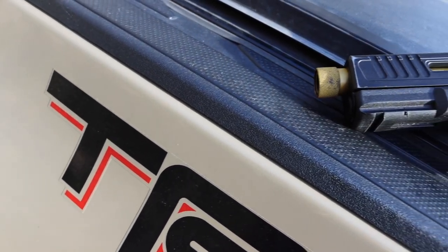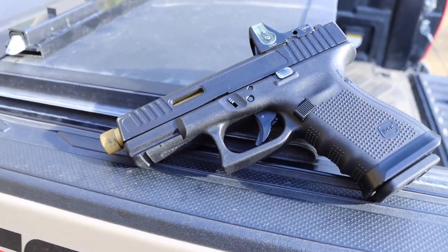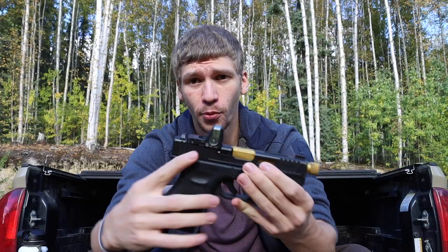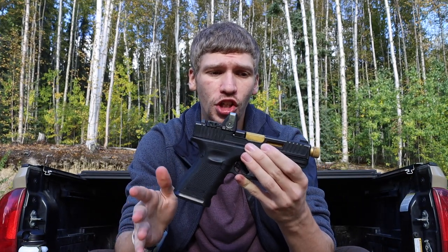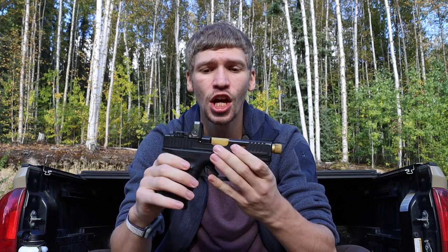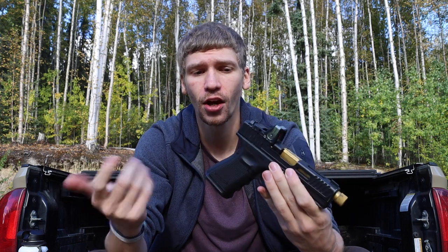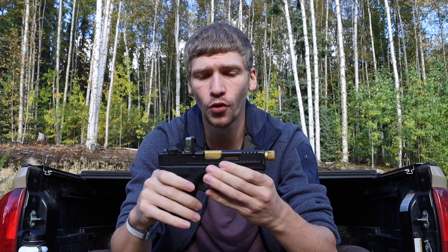This gun has a Faxon barrel — I believe a match barrel in gold finish — and a Boogeyman Custom Elk Koi slide, which is cut for an RMR. As you can see, there is a Trijicon RMR sitting on this gun. The only other change I'm likely going to make is adding suppressor-height sights so I can co-witness, since the current sights are standard height aftermarket sights.